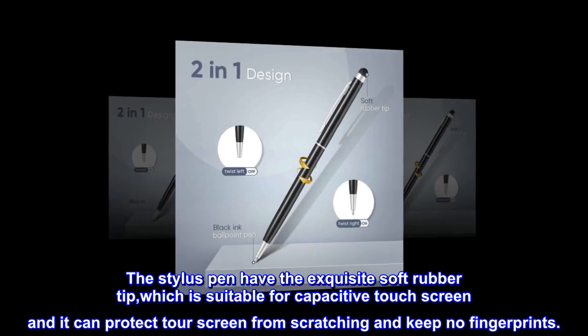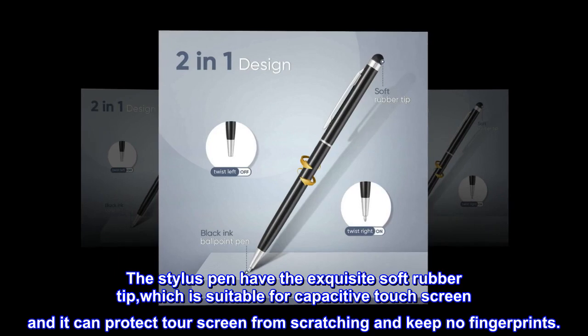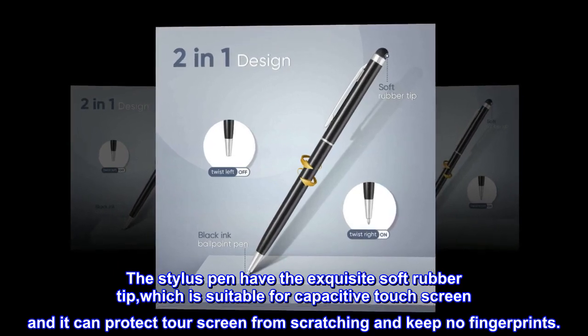The stylus pen has an exquisite soft rubber tip, which is suitable for capacitive touch screens. It can protect your screen from scratching and keeps no fingerprints.